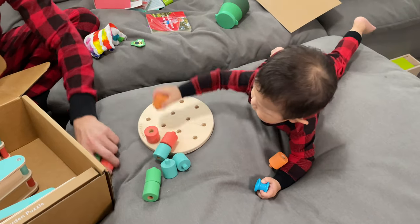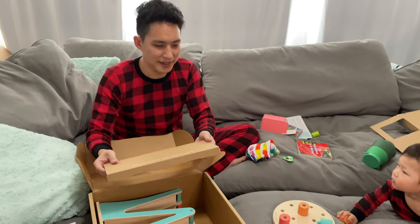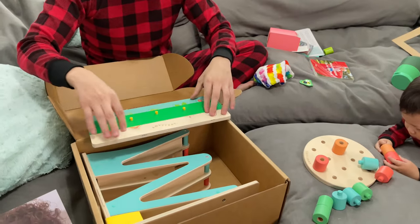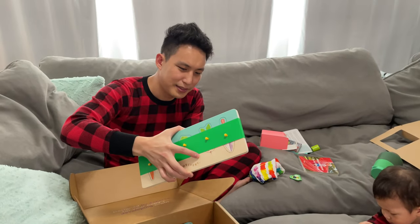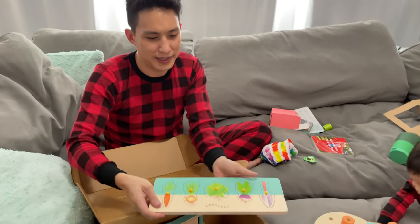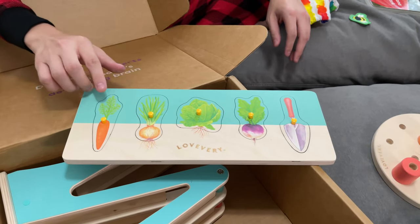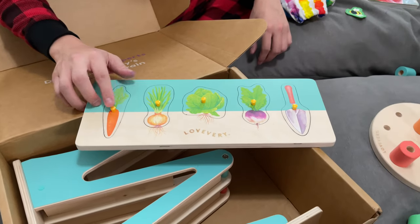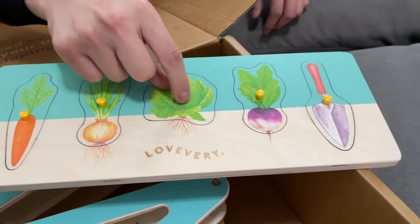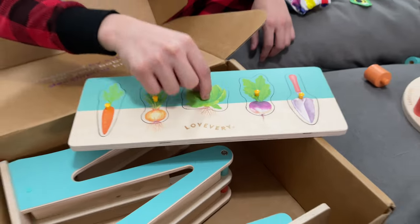Very good, Brayden. There are a couple more things in here. Looks like we got the community garden puzzle. Pretty similar to some of the other toys we've received in the past — little puzzle pieces that you pull out of a wooden board. The difference compared to the other ones is the little pegs that are inserted here are much smaller. They're made for very precise pincer grips. So this teaches your kids a little more about precision and hand dexterity.